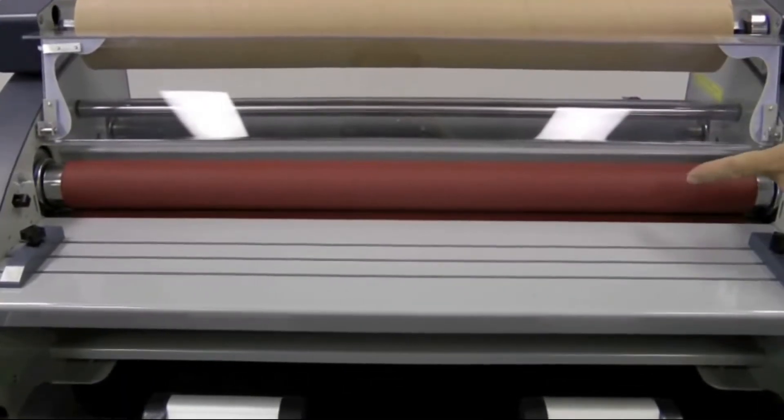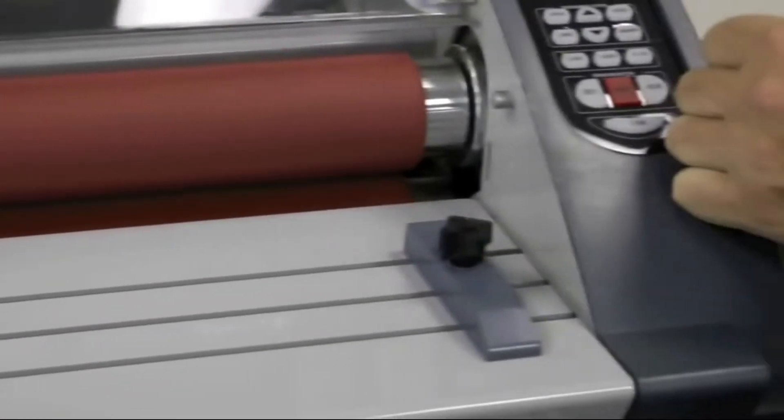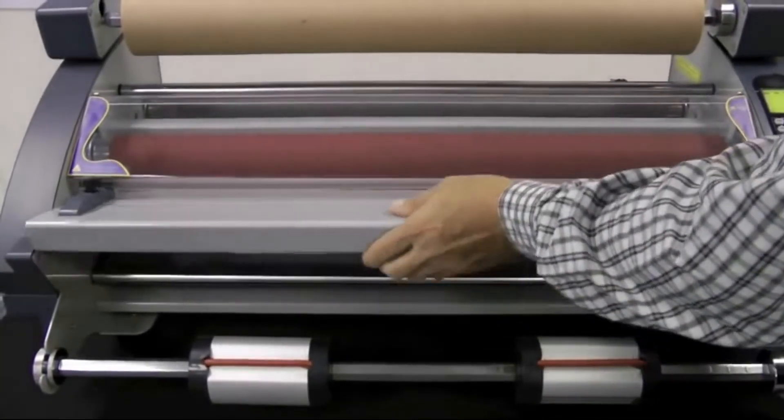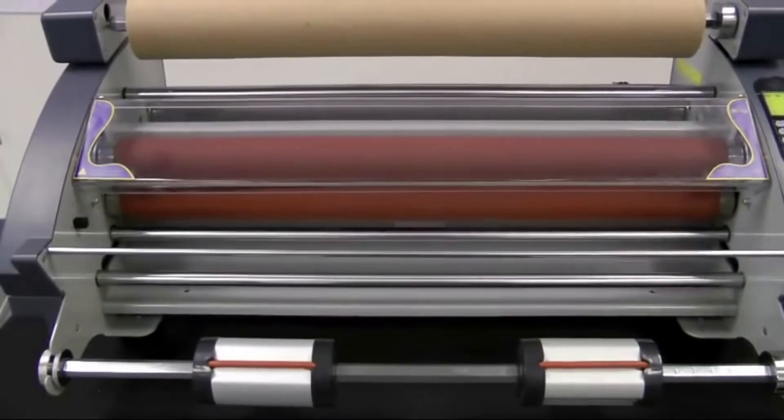The RSL2702 comes equipped with two independently heated silicon rollers that provide top quality lamination and mounting finishes. The front table is removable, making it easy to maneuver around the rollers. The protective cover will keep your hands and clothes away from the rollers.